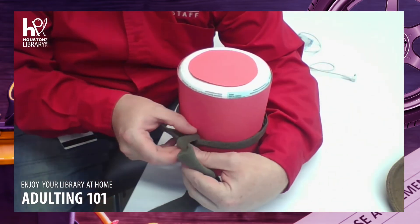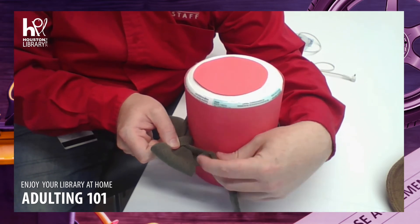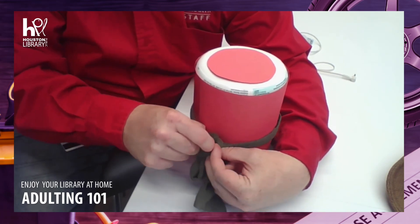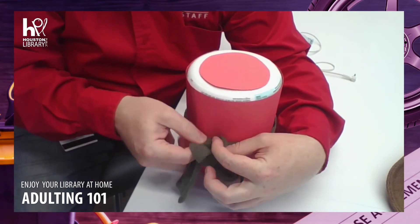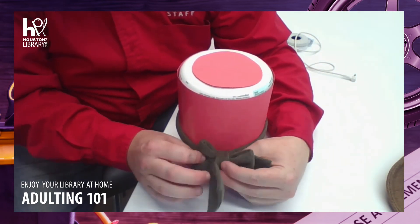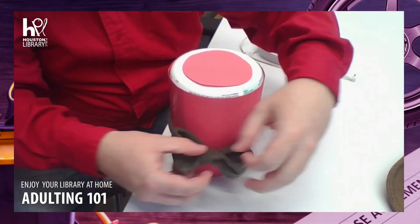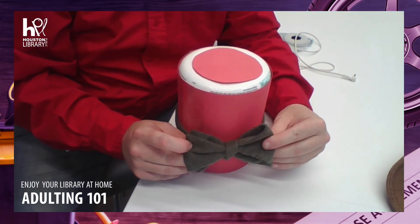I'm taking this side, folding it right there, and pushing it through the little gap I just made. I'm going to pull that through and tighten it here. Pull that through and tighten it here. Even out the bows. And I have a tie.